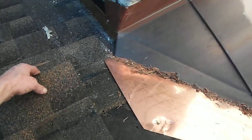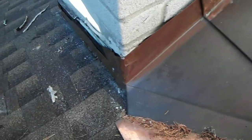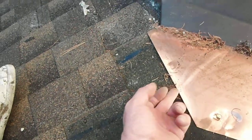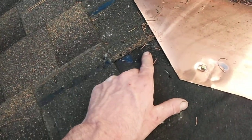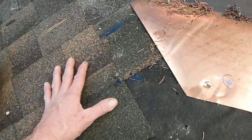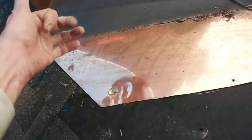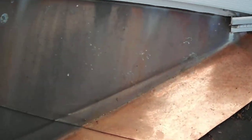Down here at the bottom of this valley they should have run this shingle underneath as well, because if we ever get a really heavy downpour like Hurricane Sandy, water can run past this and if it gets to this corner it'll run in. A lot of times people try to rely on ice and water shield, which is something you really don't want to rely on — when you put your roof on you should only be relying on the roofing material, not some kind of underlayment.